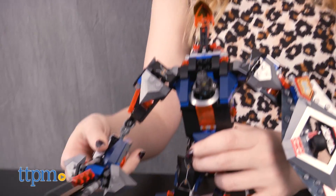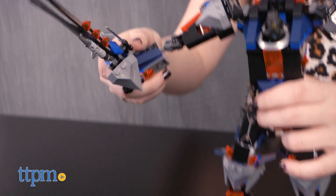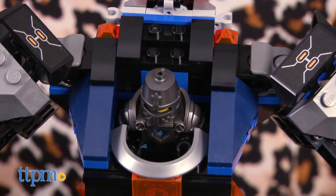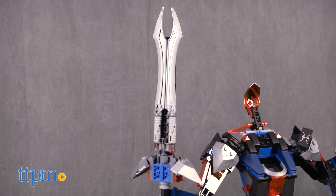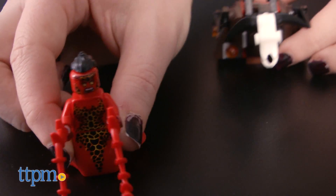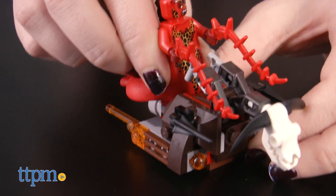The set features the Black Knight Mech, which has multiple points of articulation thanks in part to its ball joint connectors. Its features include a cockpit, sword, and a shield with arrow shooter to take on lava monster Whiperella in her devilish lava fly and lair.